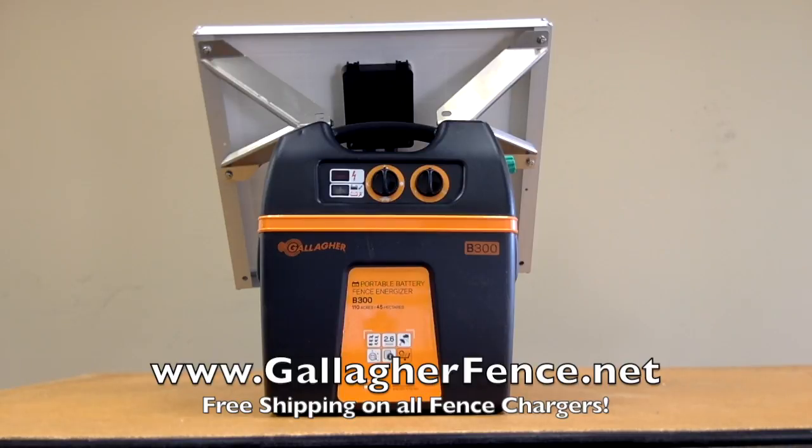It's especially perfect for remote areas where quick and easy transportation of your charger is important for frequent recharging or relocation, and the B300's carrying handle and durable casing make it perfect for the occasion.